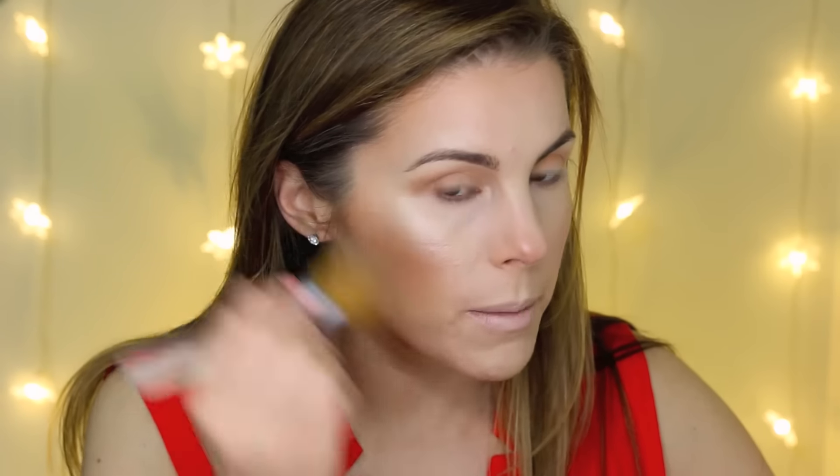To really create a glowy highlighted cheekbone, I'm going in with my ELF Baked Highlighter in the color Moonlit Pearls. This highlight is so beautiful, especially on more pale skin to create this kind of bronzy glow — this color is perfect. I'm going to dust this all over my cheekbone area, getting pretty intense with it. You don't have to go quite as intense if you're not comfortable, but for this type of look I'm going really intense — almost applying it like a blush, a little higher, all up in that area. I'm also bringing it here in the front part of my face and taking some above my eyebrows.